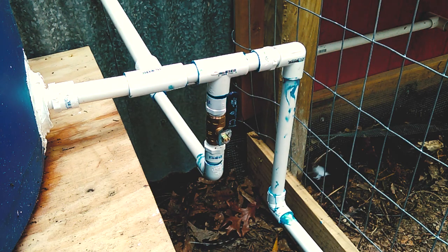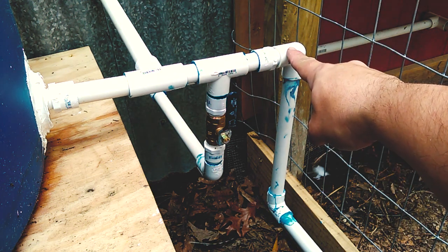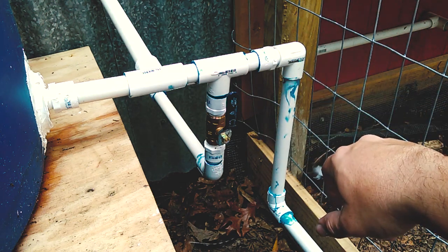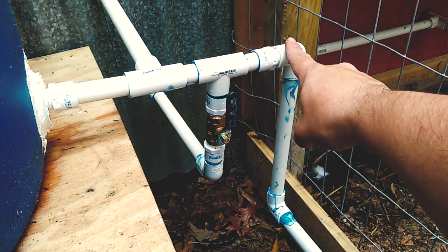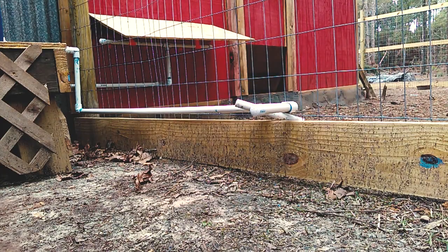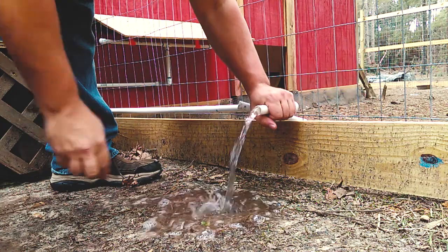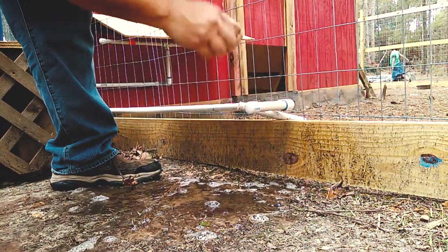The next part of the system is the clean-out valve. Originally when we had this constructed, it was just a valve right here with a pull-off cap. Then we thought that through a little bit more and noticed that it's going to go straight into the chicken run, which would create a lot of erosion. So I created an elbow here and attached some additional PVC with an elbow down here, and that actually extends out behind me so I can release the water from there.